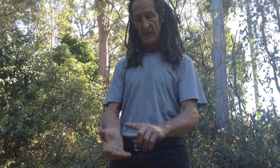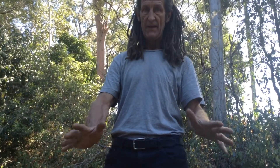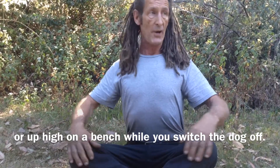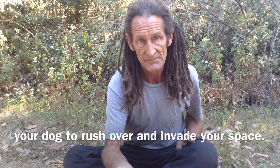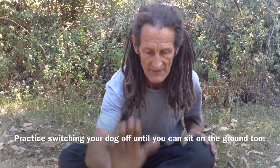Whether it be barking, getting aggressive, jumping up on people — no matter what. The first thing you must learn to do is calmly switch that dog off, by doing a few simple things and empowering my space. That's as simple as it gets, folks. If you don't switch them off, you're fighting them. When you switch them off, you can eventually make a deal.